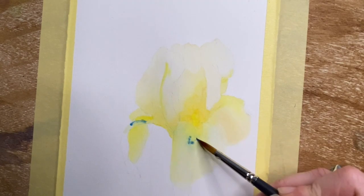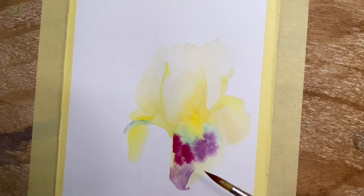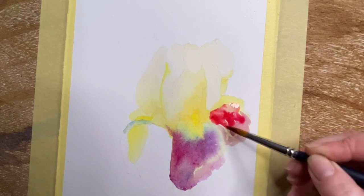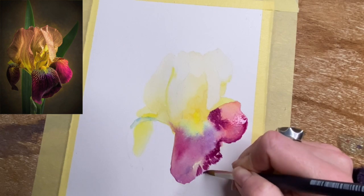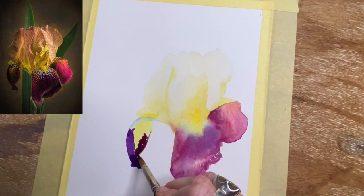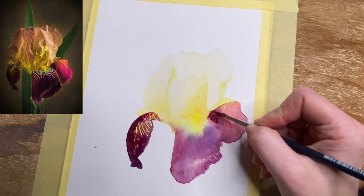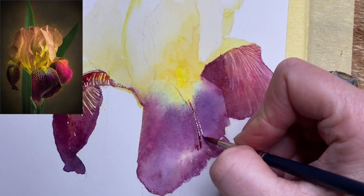I've started with a piece of watercolor paper that has been taped down to a drawing board. I drew a simple outline of the flower I wanted to include and started with a light wash of yellow watercolor pigment. Into that wet wash I've started dropping in base colors, looking at my reference picture — some pinks and some purples.